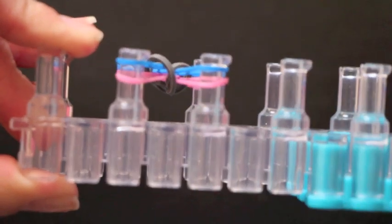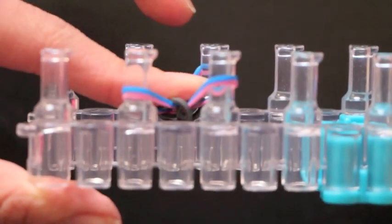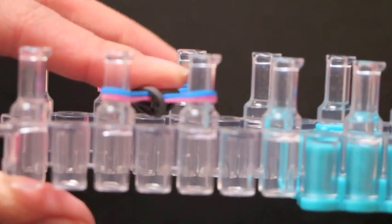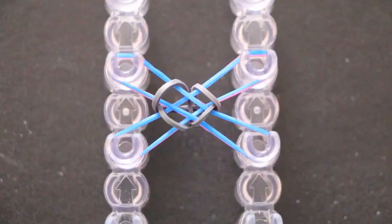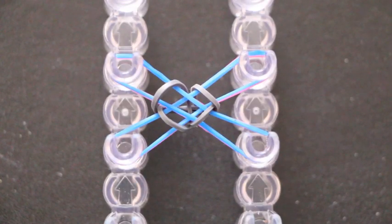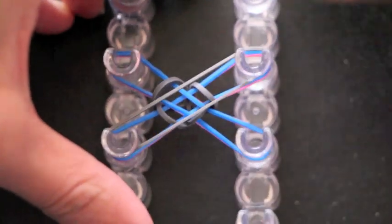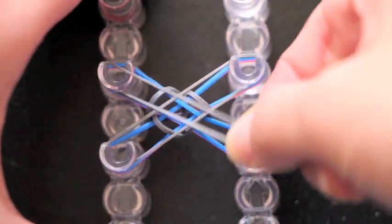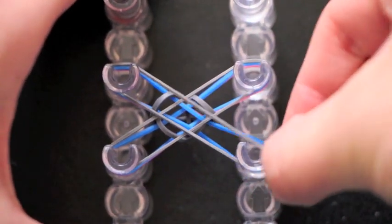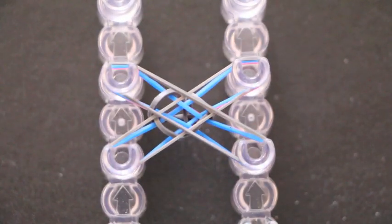We have completed our first layer, so now I'm going to scoot my rubber bands down and we are ready to add on our next set of rubber bands. I'm going to put another layer of gray on, starting at the bottom, pulling it up, and going from this corner over here to the bottom corner. Now we are ready to start the hooking process again.